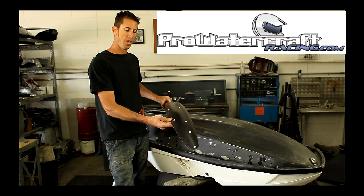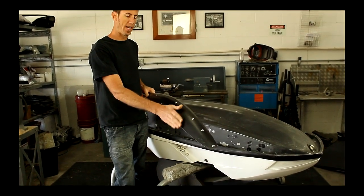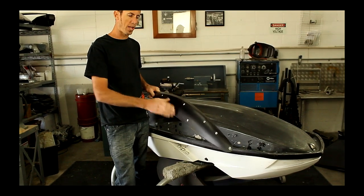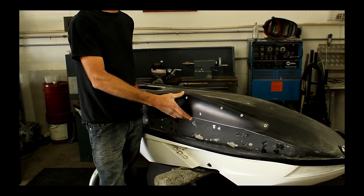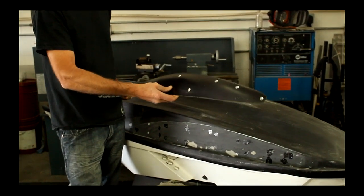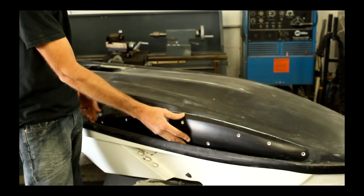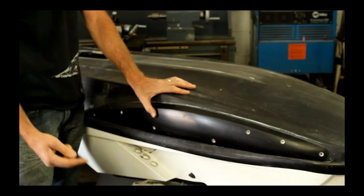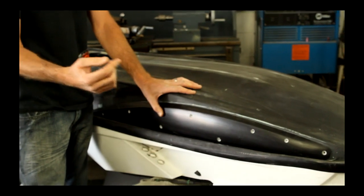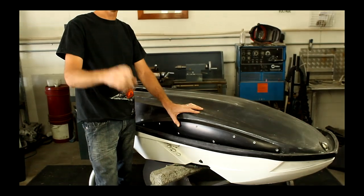This sponson here is designed for the more extreme rider. It's got a nice arc shape, really crisp line. It's intended to help the ski have more grip and better stability in the turns. So what we're going to do here is we're going to drill holes, silicone it on, and screw it to the ski, and I'm going to show you how to do it.